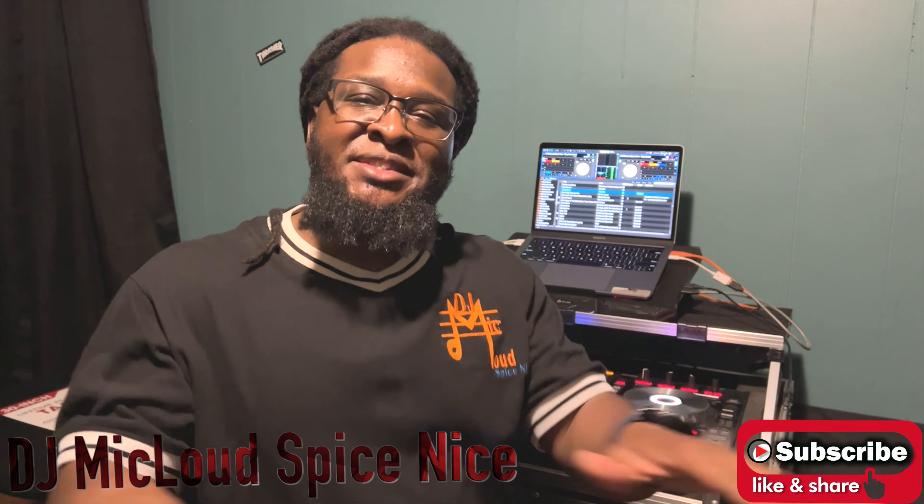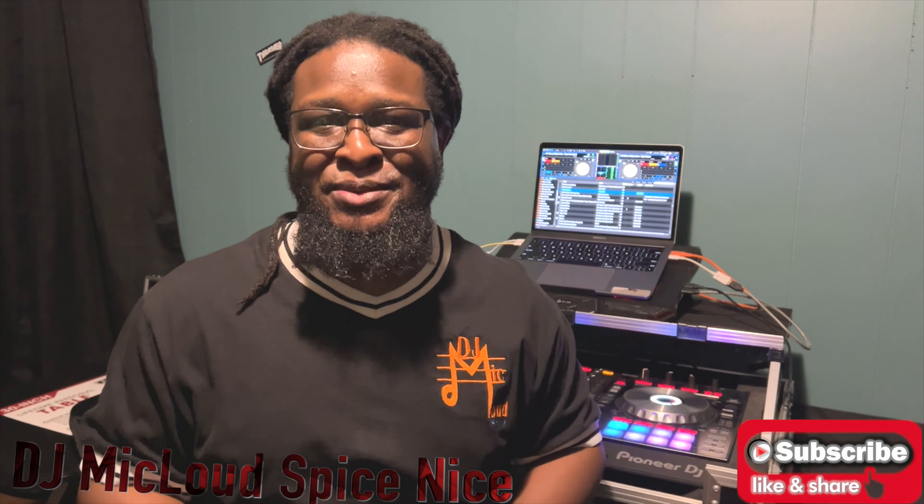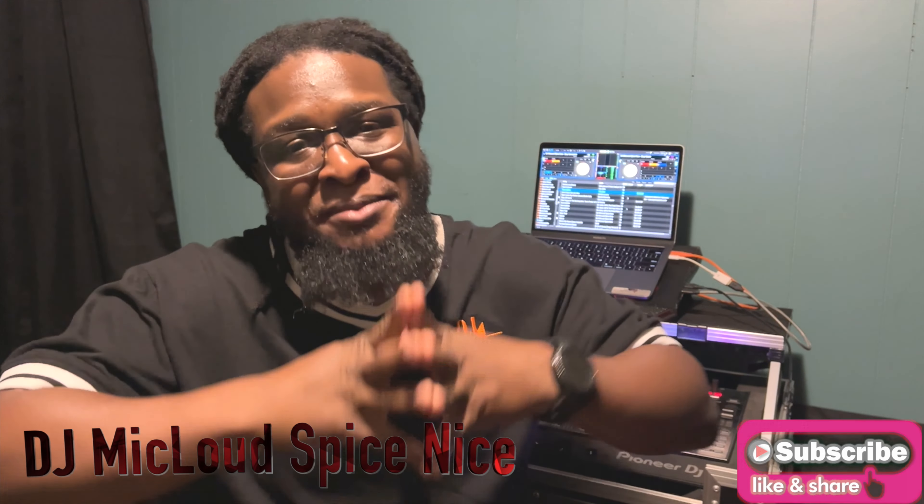All right, I hope this helps out whoever needs this. I thought I'd pass it on. This is DJ Mike Loudspice. I'm gone.